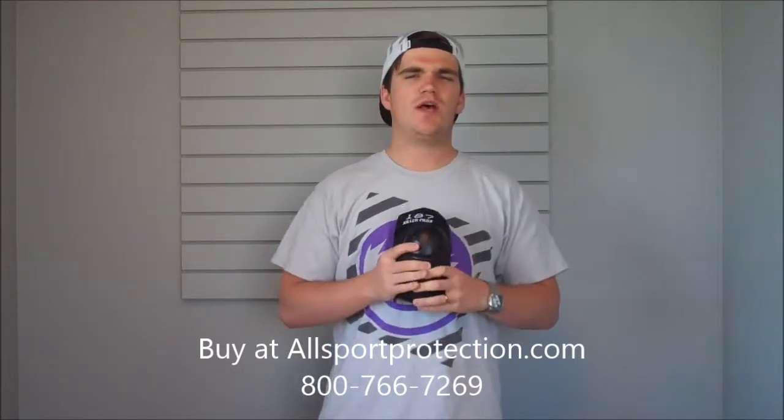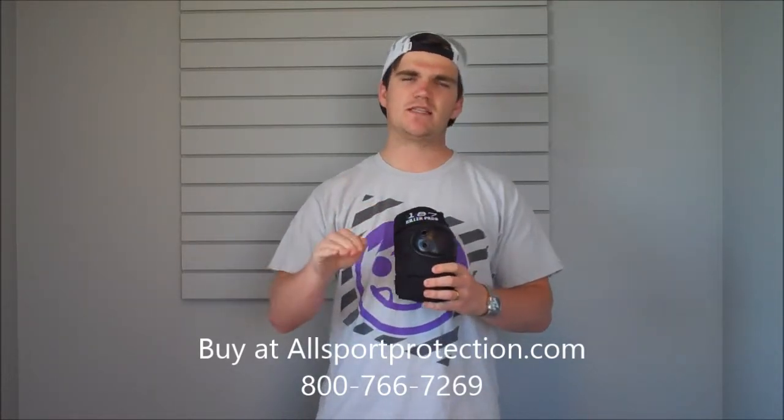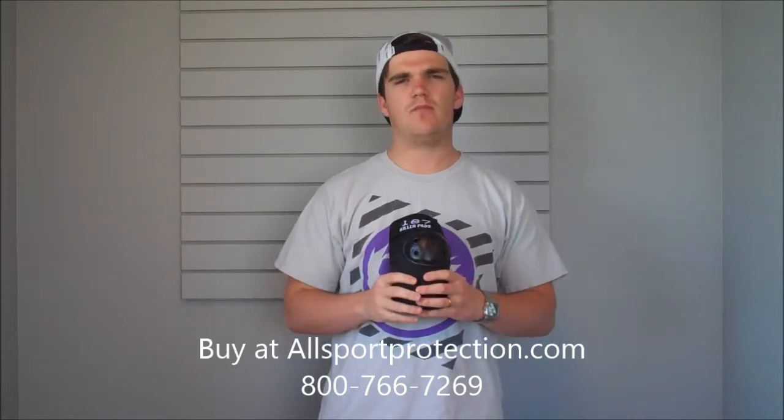It's got your basic protection as far as what elbow pads have to offer for these types of sports. It's got the hard plastic right here. Hard plastic is really going to help you glance and slide instead of catching and putting a lot of pressure on your elbow.